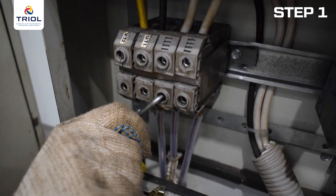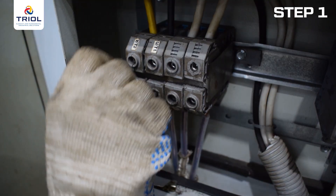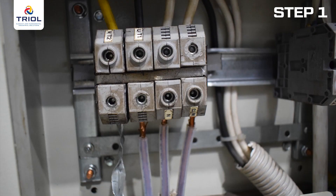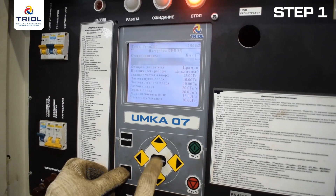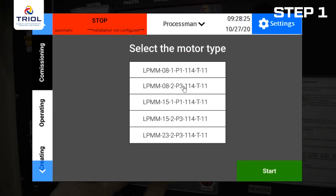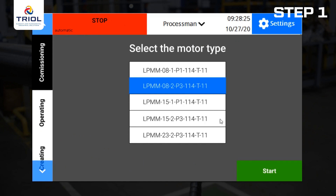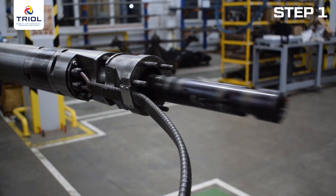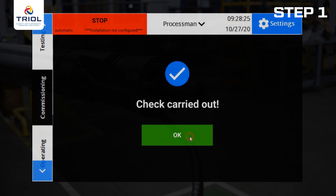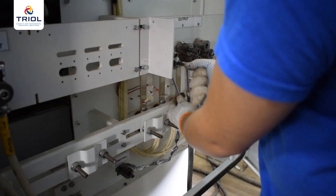Check the motor by connecting the extension cable to the control station. Turn on the control station and go to the configuration checking menu. Select the motor type according to the installation instructions. Click the Start button. Verify that the motor slider has completed two movement cycles and returned to the mounting position. On the controller screen, the message 'Checking Completed' should appear.